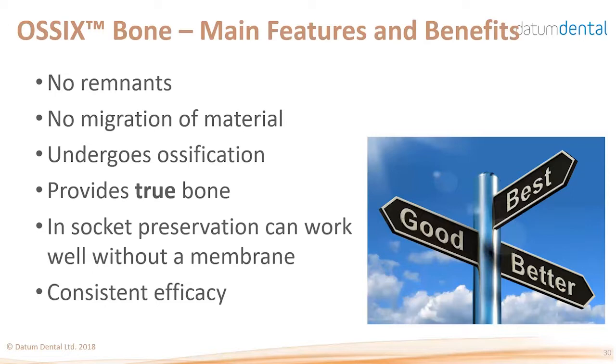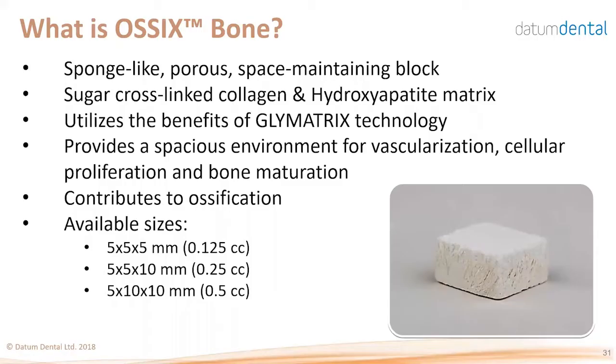Its efficacy is consistent — every time you use this material, it will work the same. This is different from particulate grafts, especially human bone, where different donors or different batches can yield different activity. OSIX Bone looks like a sponge: it's porous, space-maintaining, and does not collapse under tissue pressure. It contains the same collagen used for OSIX Plus and OSIX Volumax, with some hydroxyapatite that is resolvable and will disappear at the end of ossification.